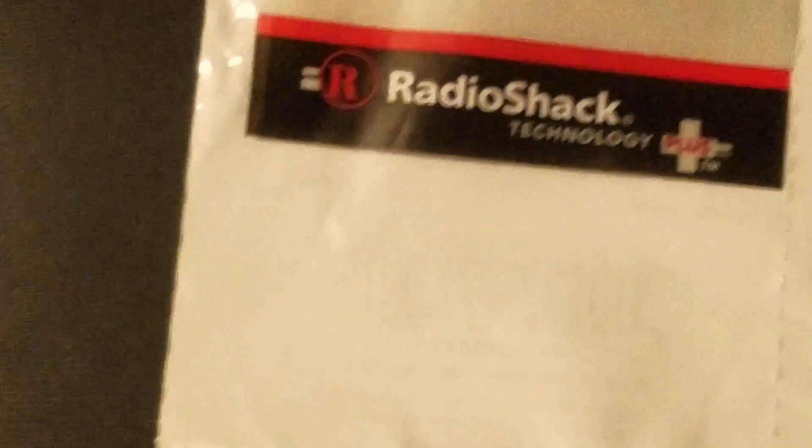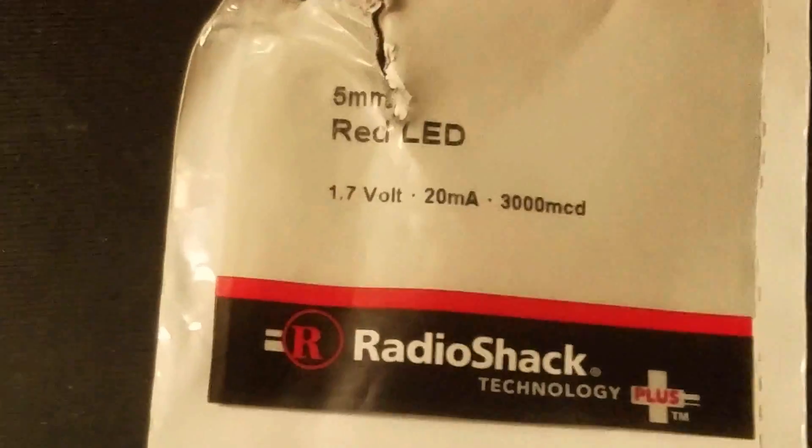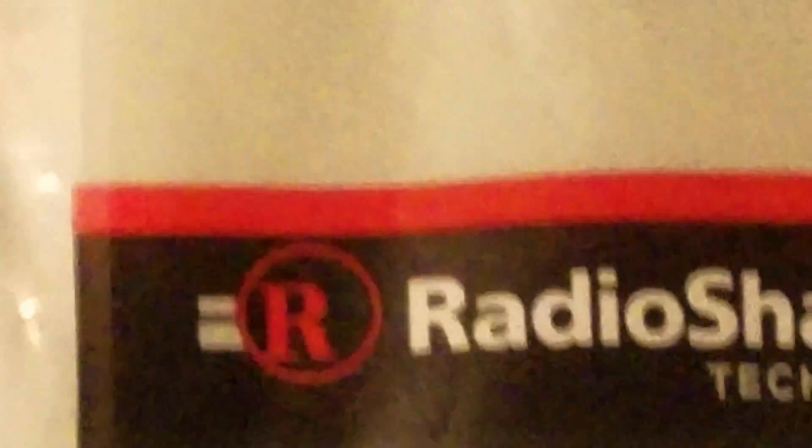That was just a standard red LED from Radio Shack, 1.7 volts — I thought it was a 5-volt LED but it's 1.7 volts, so we're definitely getting that current induced into the line from lightning strikes. Stay safe everybody. This is the equivalent of the old days when they said stay off the telephone during a lightning storm because the lightning would go down the phone wires — same thing.